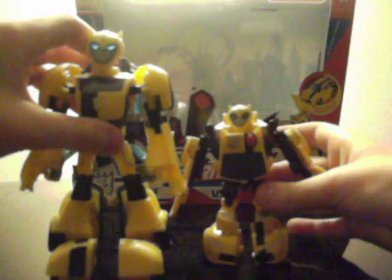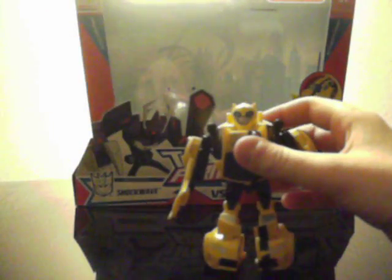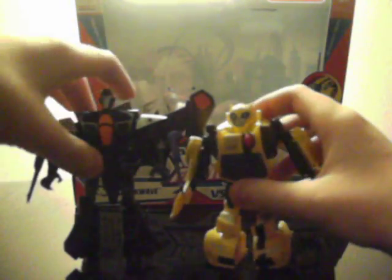Quick size comparison next to Deluxe Bumblebee — he's a lot bigger than Activator's Bumblebee. Next to my only other Activator, Activator's Thundercracker is also quite a bit taller than Bumblebee, but Bumblebee is a lot chunkier and has a much bigger head.